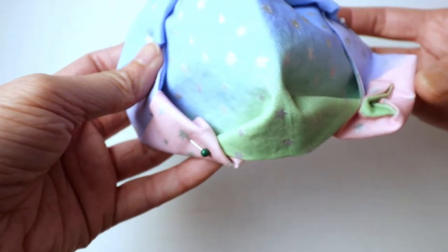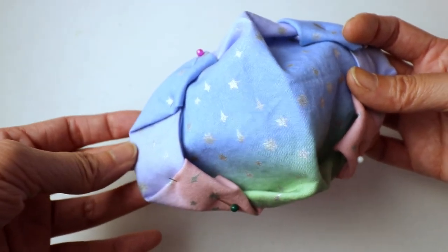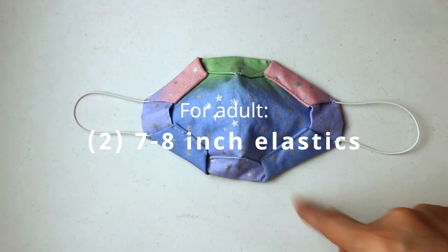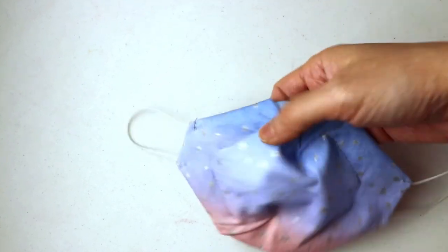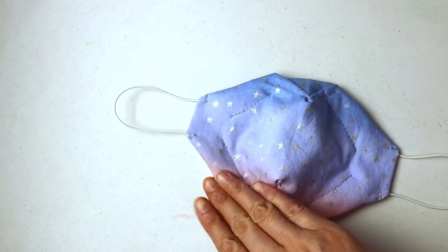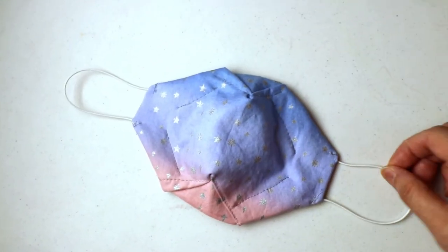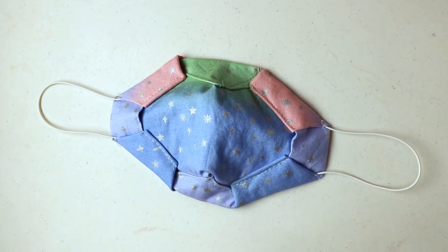Then we can open it up and you'll be done. We just need to attach the elastic. I sewed up all the folding lines to make it secure and that's the final one. You can use either side as the front. It's a little bit bulky on the edge but it's an interesting technique. I hope you like today's video — thank you for watching and talk to you next week.